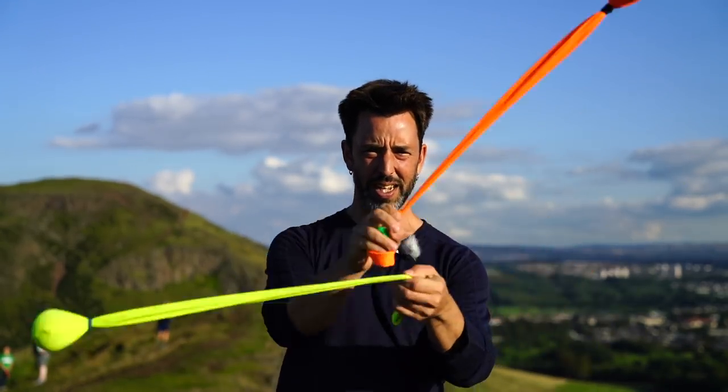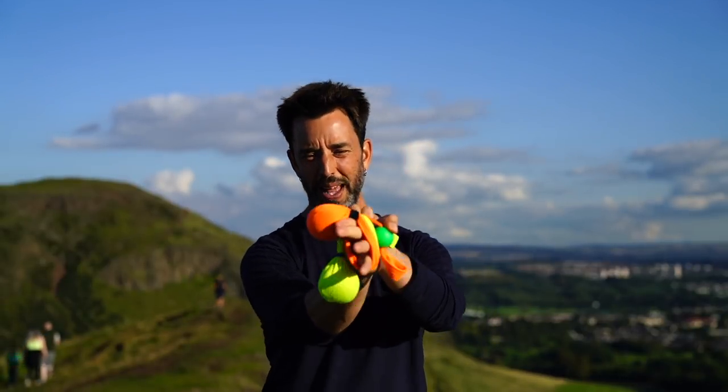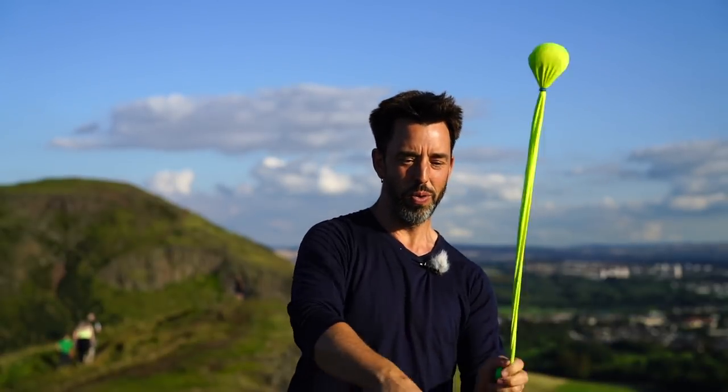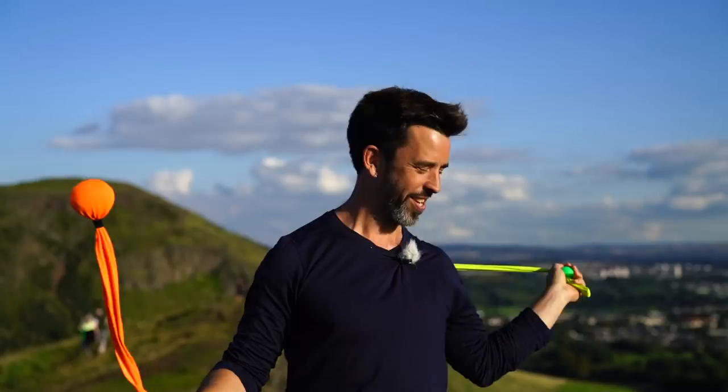Let me show that a little closer maybe. I miss and then they both wrap. And that gives me this nice even wrap, which if you do it really well you can stop it and then release dramatically.